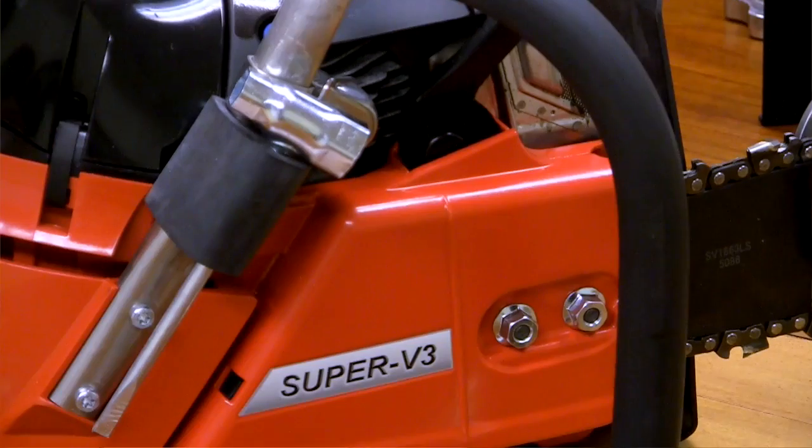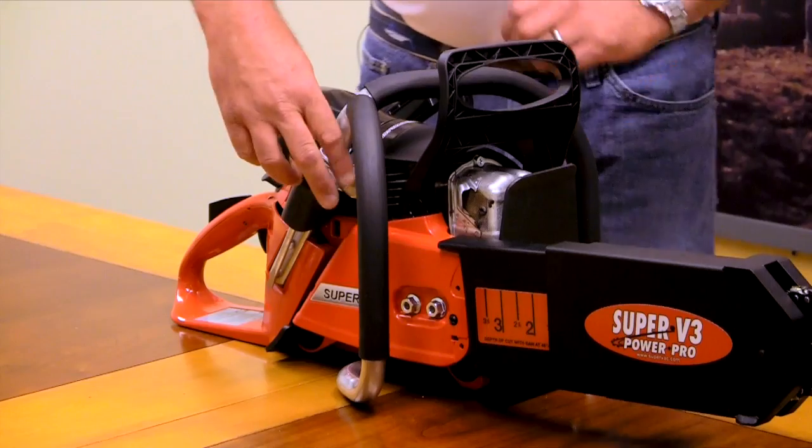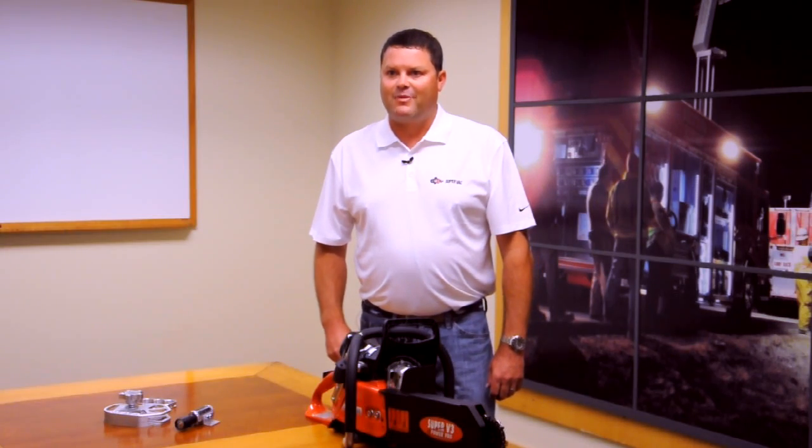Some of the things that SuperVac has done: we've added the scrunch tool, which removes from the saw and can make any of the adjustments you would need to make on the saw if you were up on the roof without having to go back to the apparatus and look for tools.